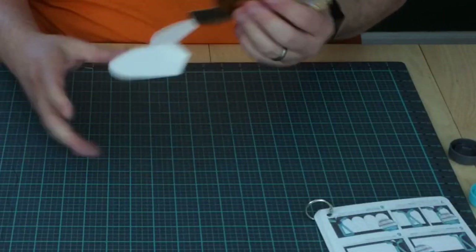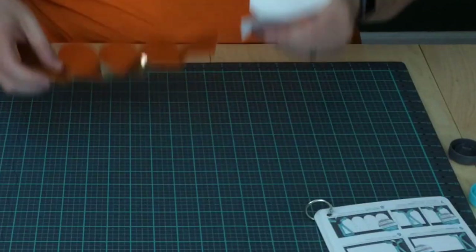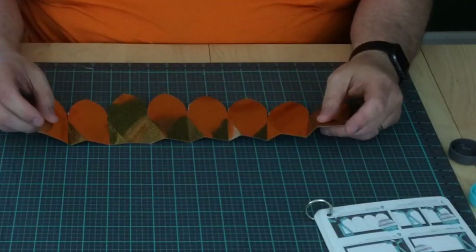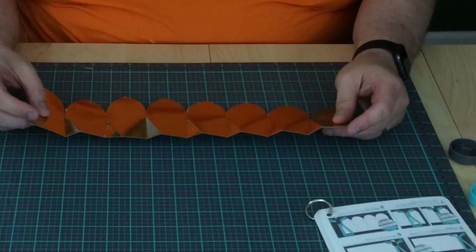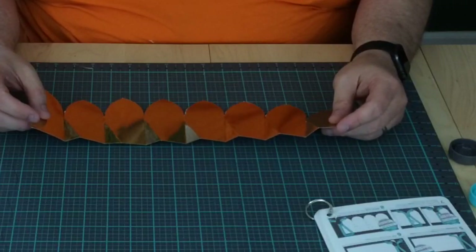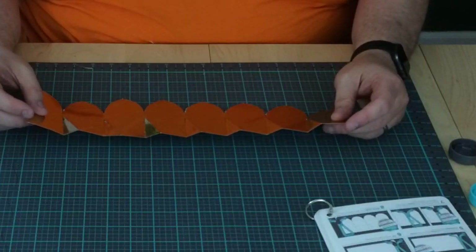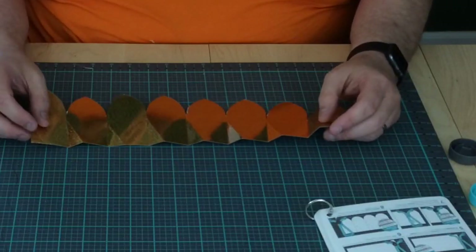Now you could glue it all together and leave it flat — it makes a pretty flower, but I want to add a little dimension. So the directions say you can cut off from one to three petals. The last flower I did, I cut off two petals. Boy, was that three-dimensional — a little bit more than I expected. So for this project, we're going to cut off one petal.